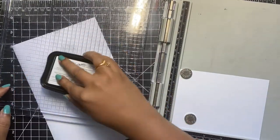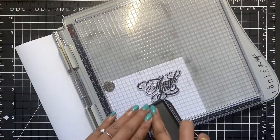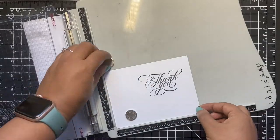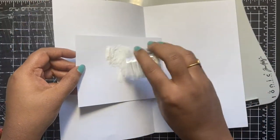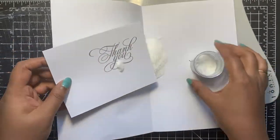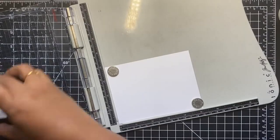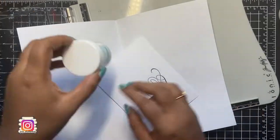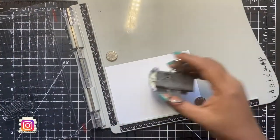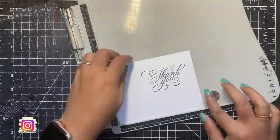I wanted to use black pigment ink on my sentiment today so that I can heat emboss it. Don't forget to use your anti-static powder tool every time you plan on heat embossing. I stamped the thank you sentiment using the black pigment ink on all four panels and poured embossing powder over them all at once, one panel at a time. I will not heat fix these panels until I have stamped all of my card fronts — this saves a lot of time.